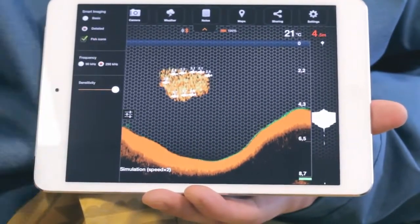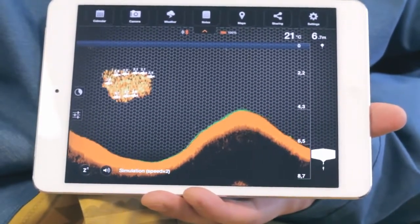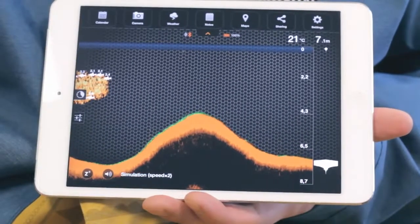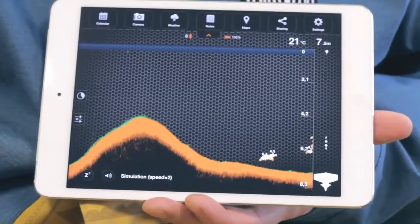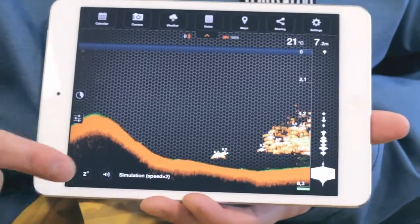On the bottom left, you can use three buttons. The Reconnection button, only present in the Android version, is used if the Bluetooth connection was lost. The Snooze button sets Deeper into sleep mode while Deeper is in the water but not in use — this helps to save battery power. And the Mute button turns on or off sounds and alarms.